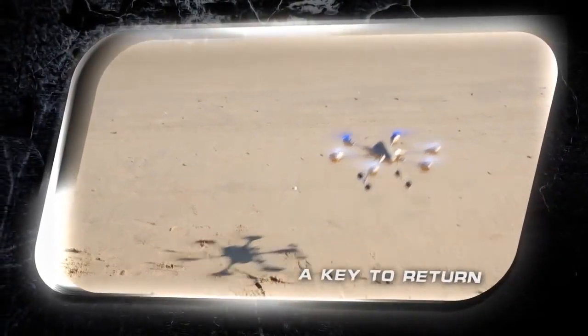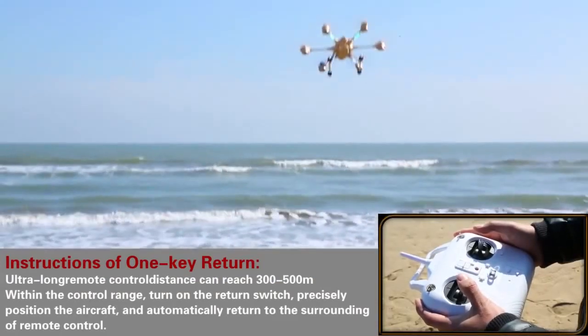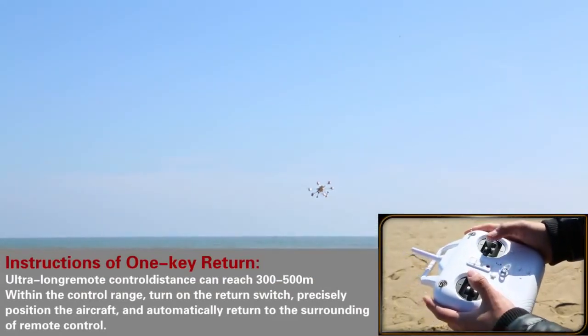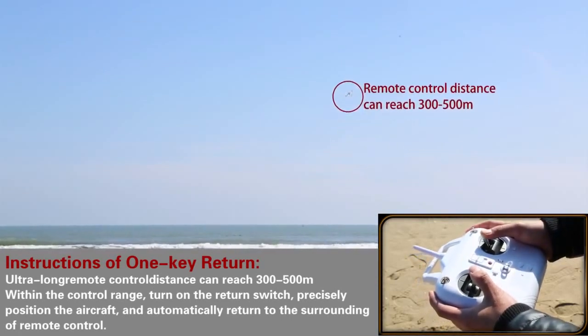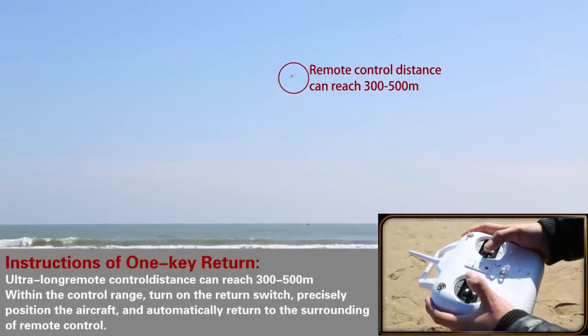One key to return, with the product's remote distance of 300 to 500 meters. Within the operating range, just turn on the key and the aircraft will locate the position instantly and fly back to you automatically.